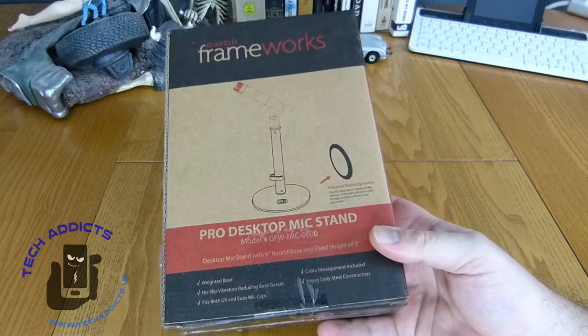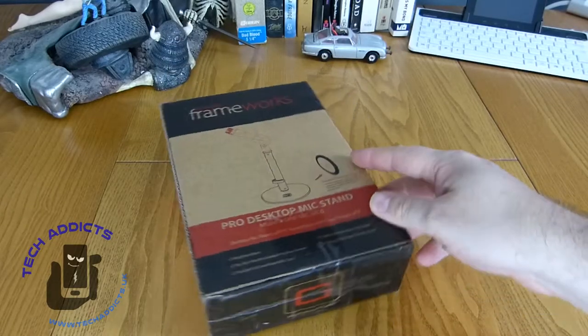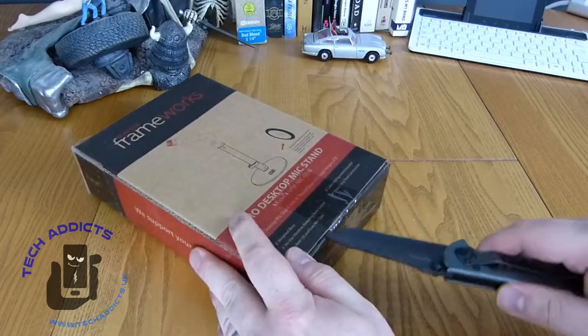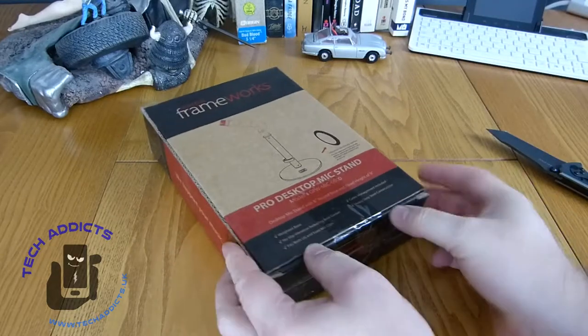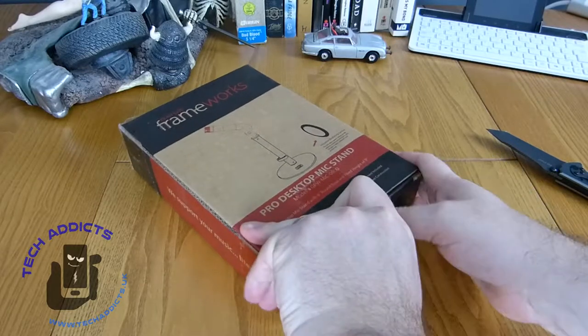It's going to replace one of those retort stands that are so popular that I'm currently using and getting annoyed by. This costs a whopping $14.99 on Amazon.co.uk — there's a link down below — and I'm quite interested to see what you get for that price.